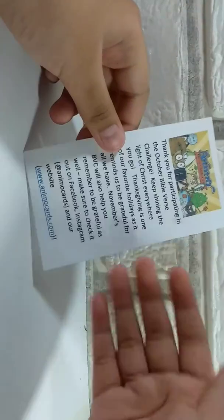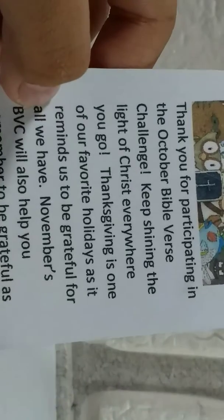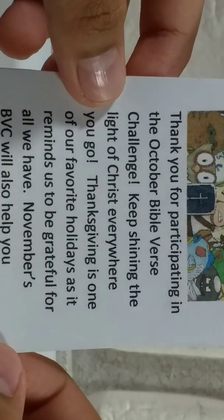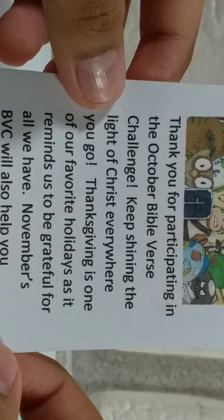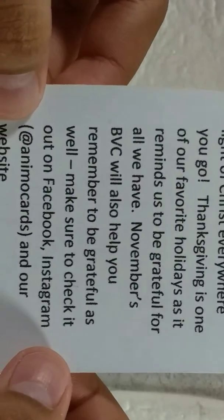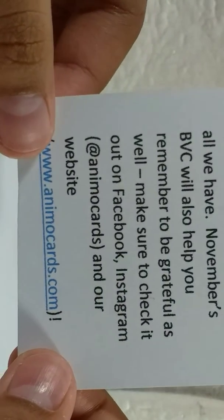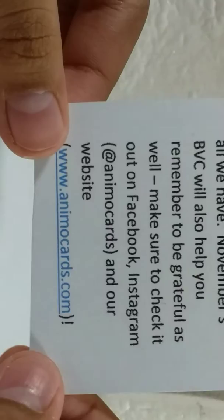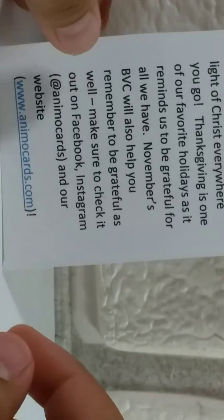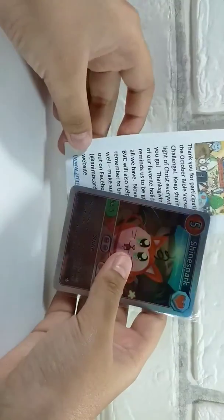I'll go ahead and read this. It says: 'Thank you for participating in the October Bible Verse Challenge. Keep shining the light of Christ wherever you go. Thanksgiving is one of our favorite holidays as it reminds us to be grateful for all we have. November's Bible Verse Challenge will also help you remember to be grateful. Make sure to check it out on Facebook, Instagram at Animal Cards, and our website www.animalcards.com.' So that's all the content you get.